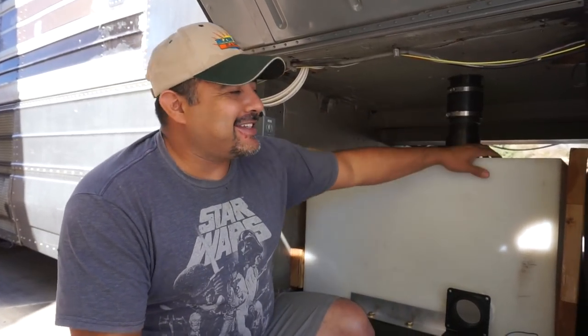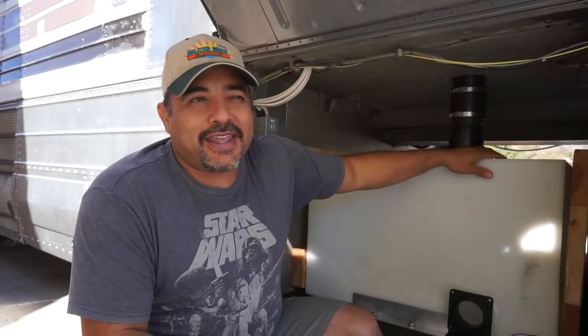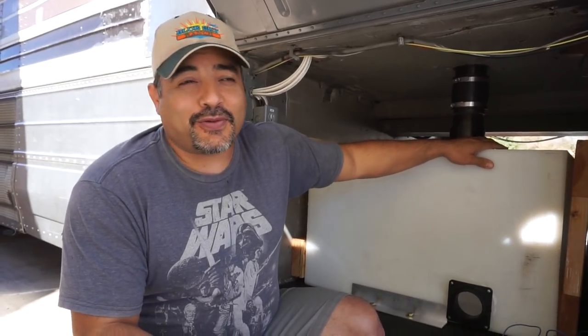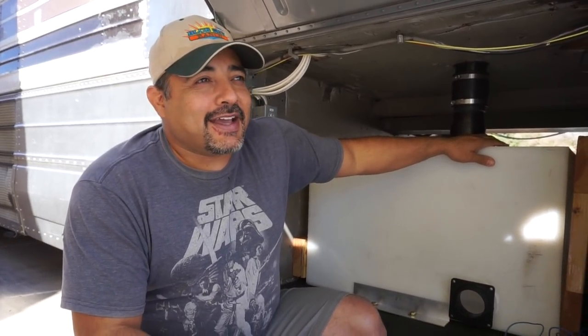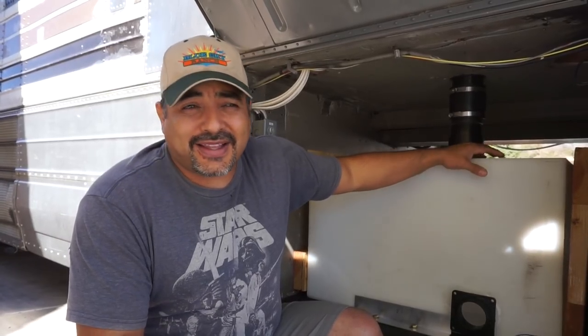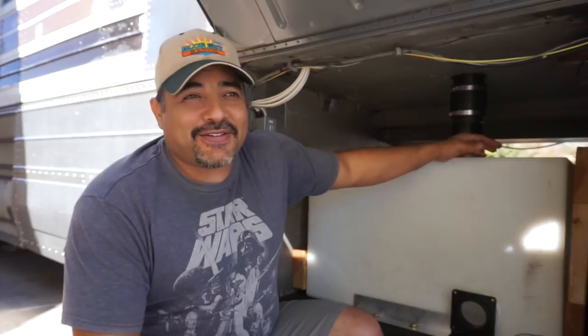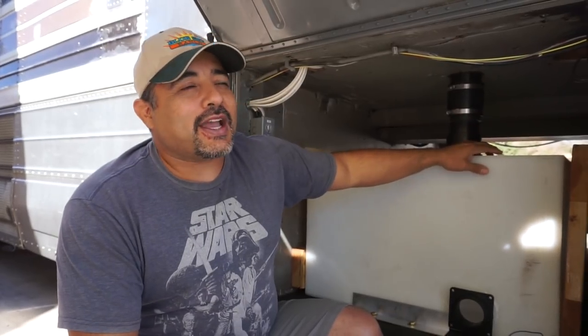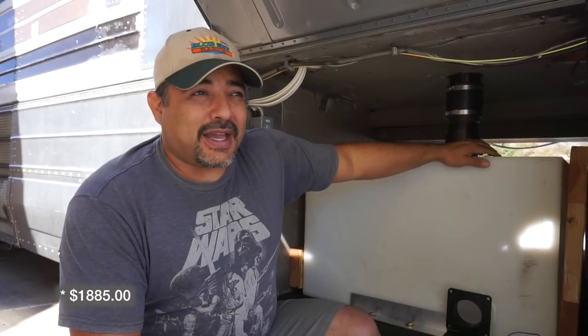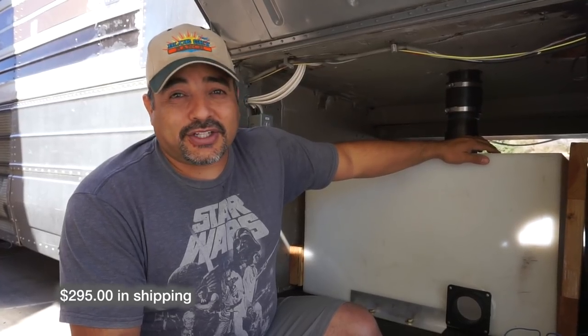We paid about $1,800 when it was all said and done. We checked this morning and these tanks are now about $1,067 each, so they'd cost a lot more if we ordered them today. We got a deal because we ordered two, and the lady was really nice and gave us a discount — so we paid $1,800 total, which included almost $300 in shipping.